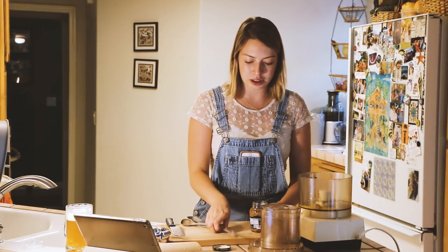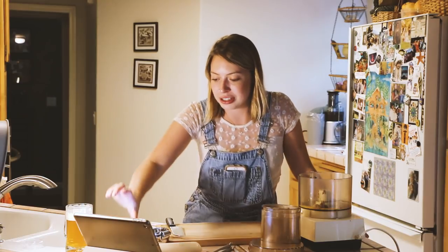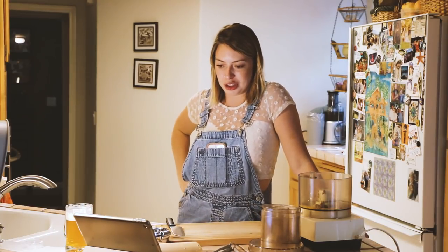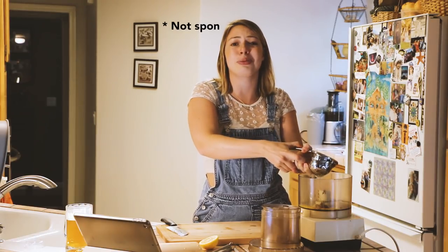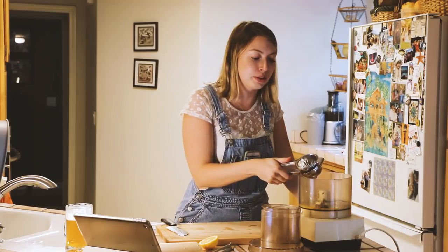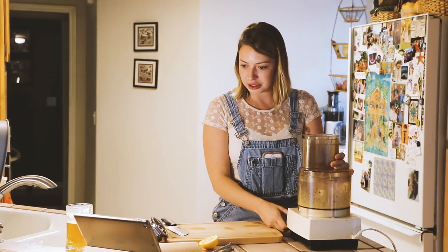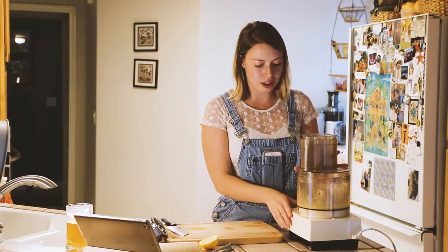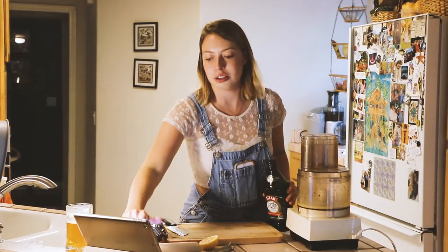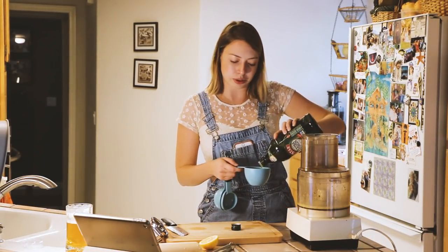Now we want some freshly squeezed lemon juice. If you don't have a squeezer you simply must get one — this thing is the absolute best. Oh thank god. I'm pulsing it a few times. Next thing is olive oil — one cup of olive oil.